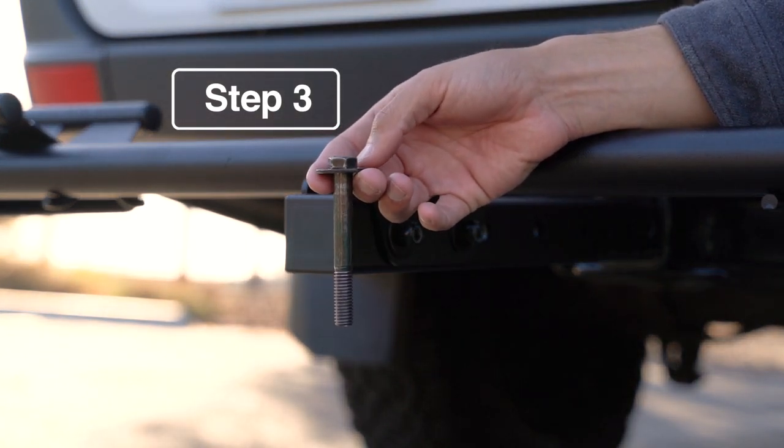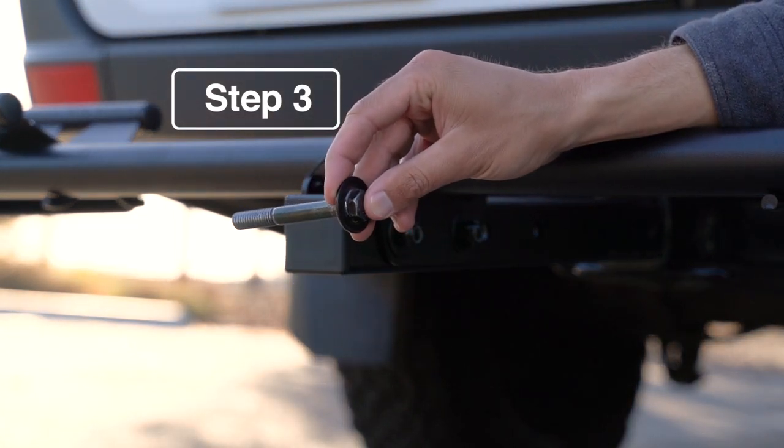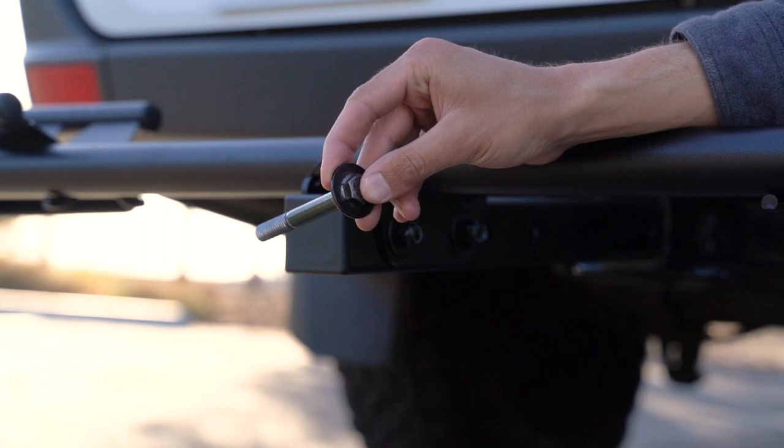Take the Zero Wobble bolt with the washer on the bolt side and insert it into the trailer hitch.